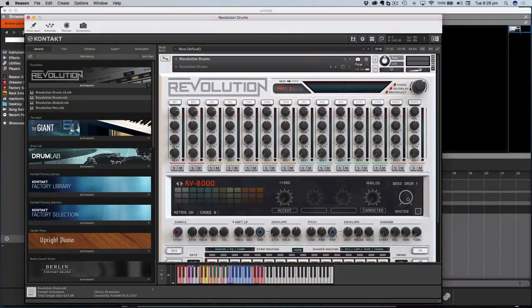Hi, this is Danny Lewis from Music Pro Tutorials and in this video I'm going to be taking a first look at Revolution. It's been out a little while but this is the first time I've got a hold of it. It's something that I really fancied getting because I wanted to get a really decent collection of classic vintage drum machine samples, and that's what this is, done with an impeccable presentation as you can see here.